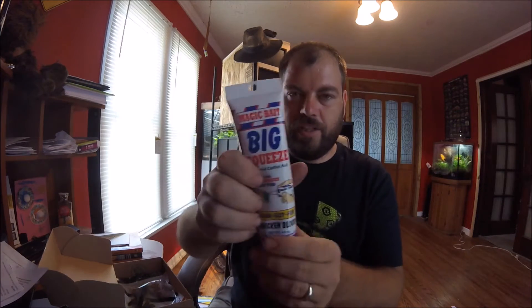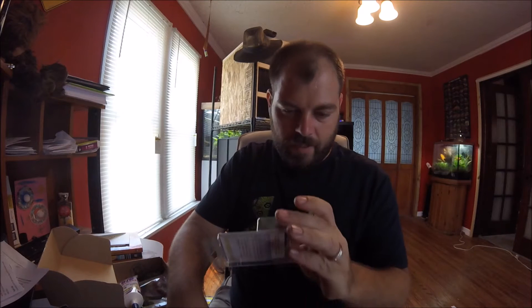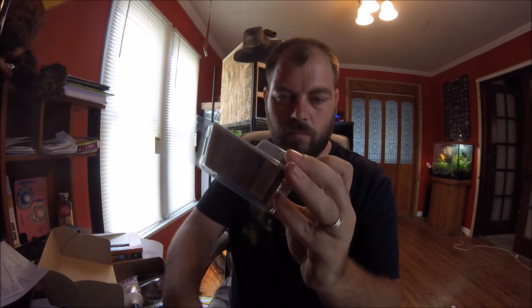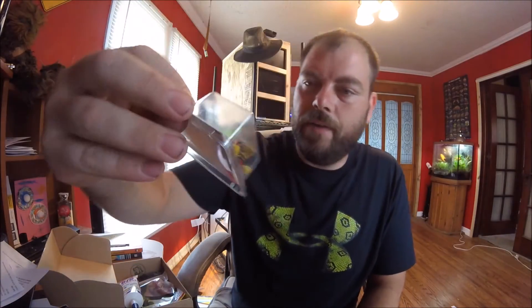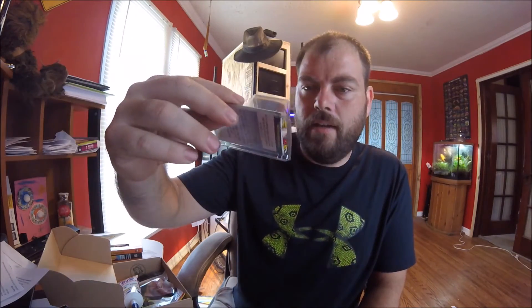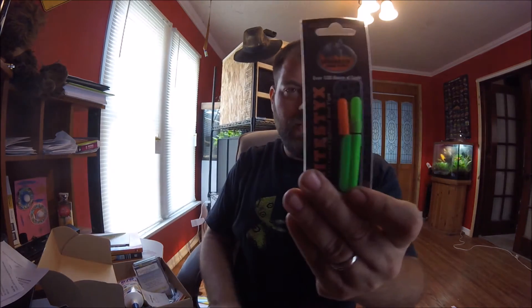We got chicken liver, we got some chicken blood — some type of squishy squeeze bait. I'm going to look these up online and see more about them. There's a hook with some fuzziness around it, so I'm not exactly sure how that comes into play. We also got sinkers, rod tips, and the bell. So that is it for that box. Again, this is the $15 box.